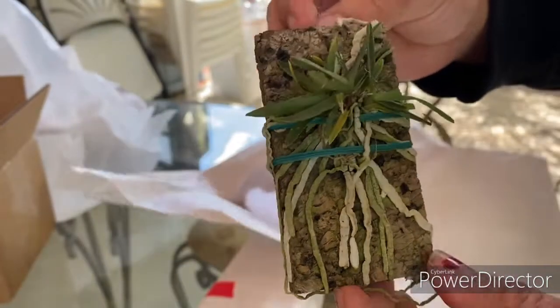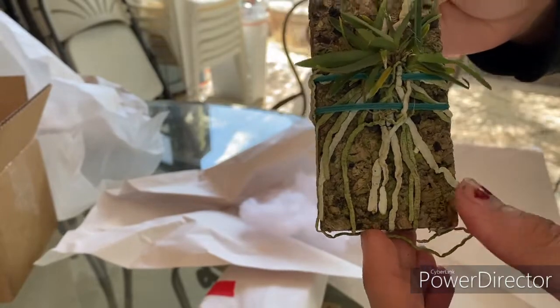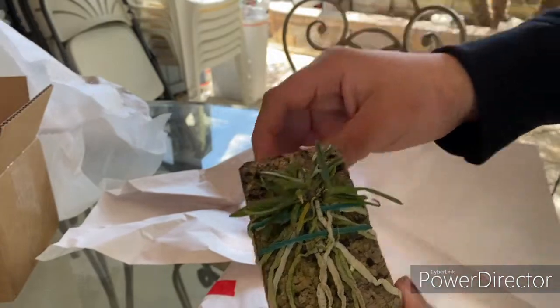Angraecum stella africae — huge roots, wow. It's been on this mount for a while; I'm very impressed with that. It doesn't look too dehydrated, it looks pretty good. I'll just give it some water right now and see how it does. Awesome.